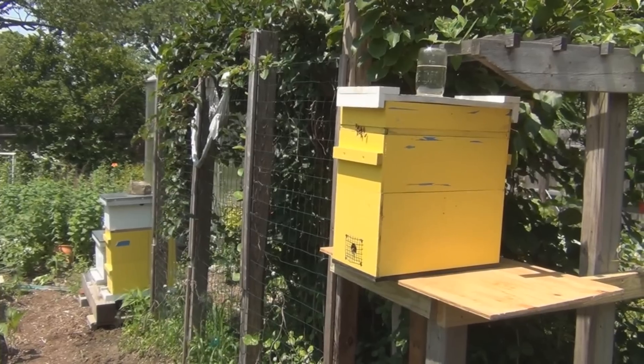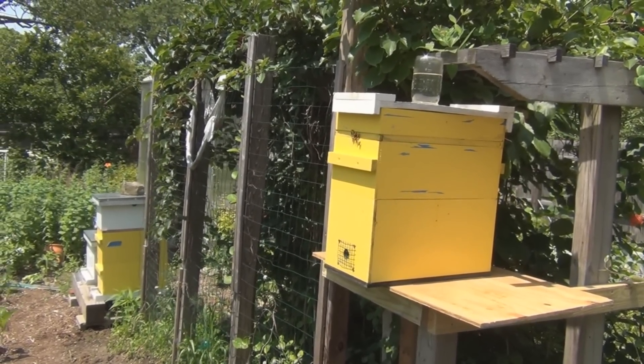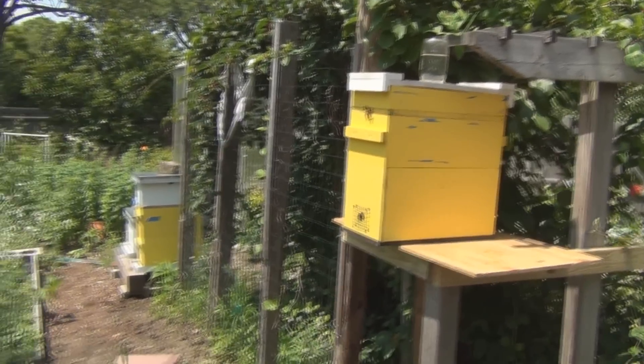So when I found a local source for queens, I bought two queens. In the early release, they were only in the hive for about 12 hours, and the bees seemed to be accepting them. So I want to take a look inside.